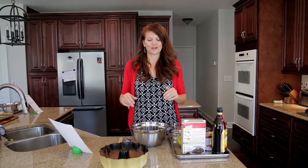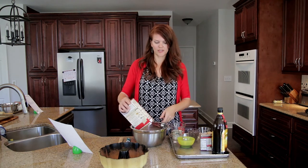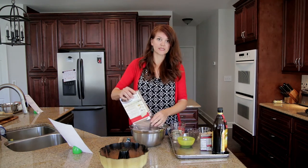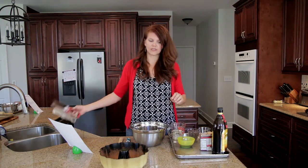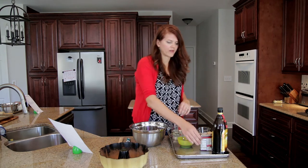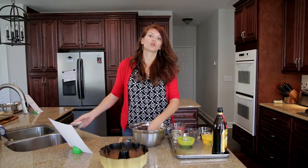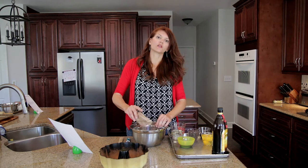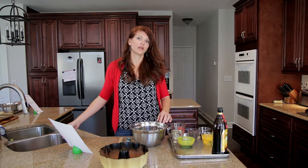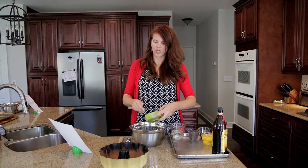We're gonna start with a box cake mix — just your favorite chocolate box cake mix — goes into a mixing bowl. It doesn't matter what brand, whatever your favorite chocolate cake mix is. Then we add chocolate pudding, and the pudding actually keeps the cake super moist. I also make a rum cake that uses a vanilla cake mix and vanilla pudding and it makes almost like a pound cake type of recipe.